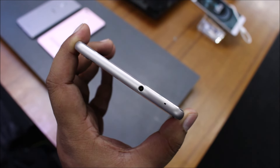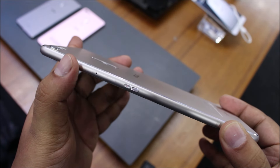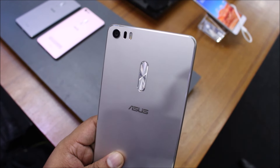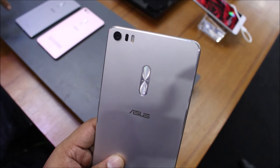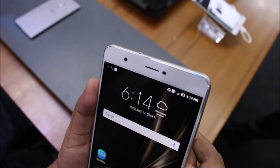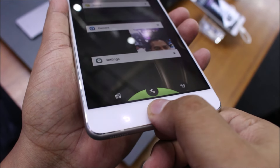It has a 4600 mAh battery. You can see the power button on the right; the volume button has actually been moved to the back, and you have a 23 megapixel camera here with optical image stabilization, an 8 megapixel front camera, and a notification LED. The home button also acts as a fingerprint sensor, and thankfully the capacitive buttons are backlit.